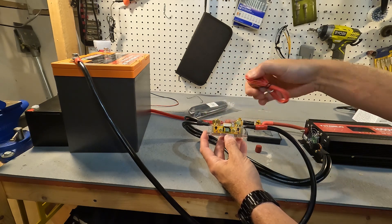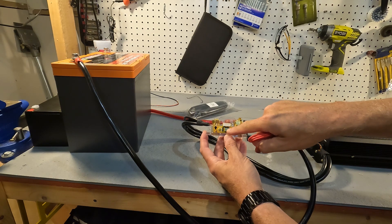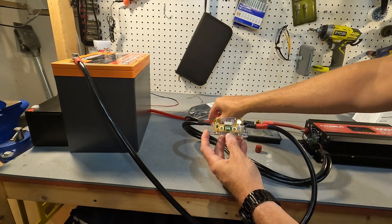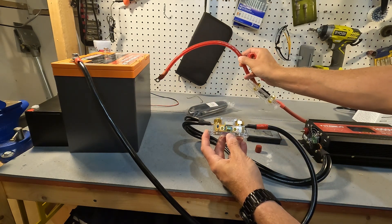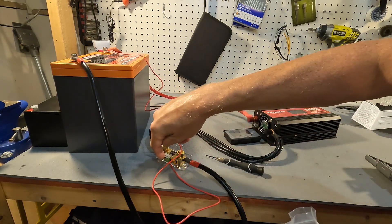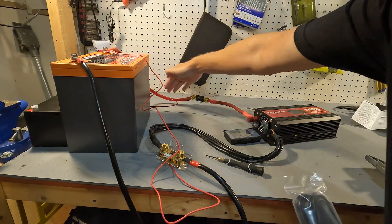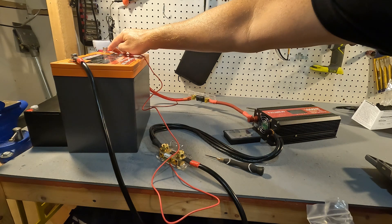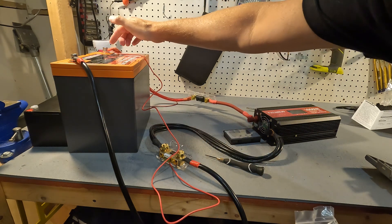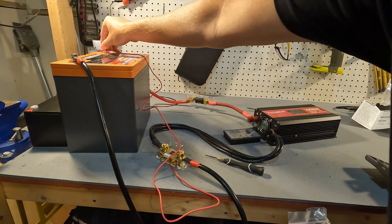Now that we have our negative connections all connected, we're taking this positive wire and connecting it from the B positive area to the positive side of the battery, along with the positive side going to the inverter. When you connect it to your battery, make sure whichever conductor is going to have more amperage through it is on the very bottom.